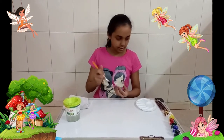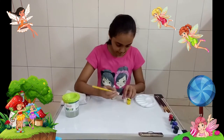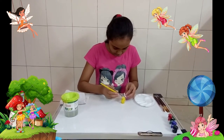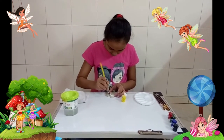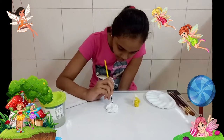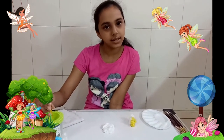Now we'll give it a white coat so that the colors we apply later pop — we'll also see how the glitter will pop. We're going to leave it to the side for about 5 minutes so that it dries.